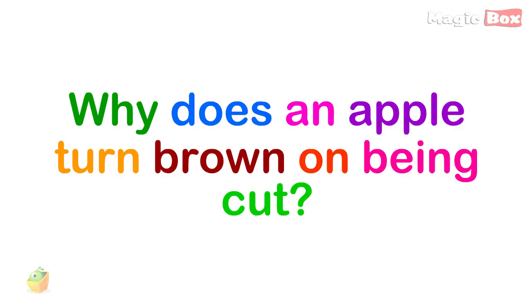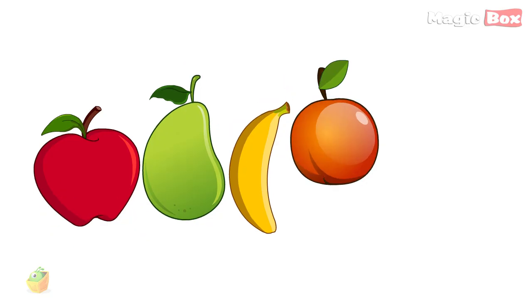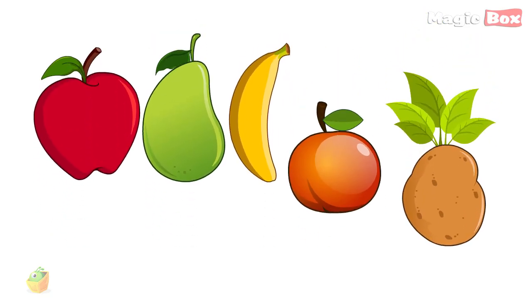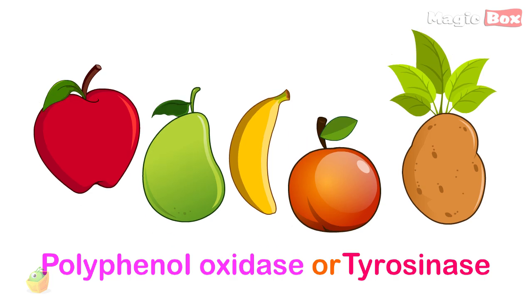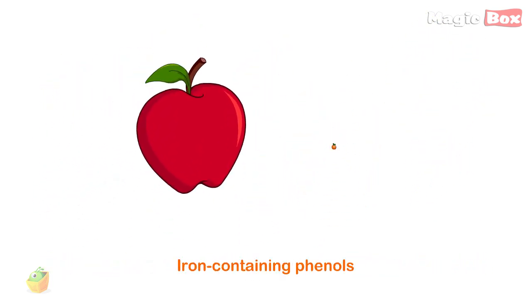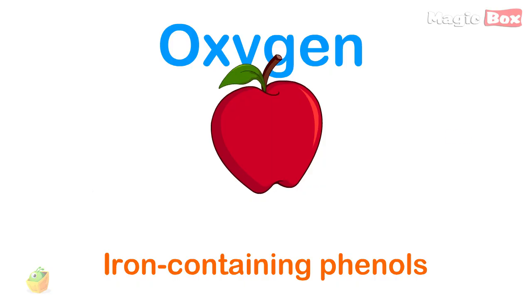Why does an apple turn brown on being cut? Apples and other fruits like pears, bananas, peaches, potatoes contain an enzyme called polyphenol oxidase, or tyrosinase, that reacts with oxygen and iron-containing phenols that are found in the apple.